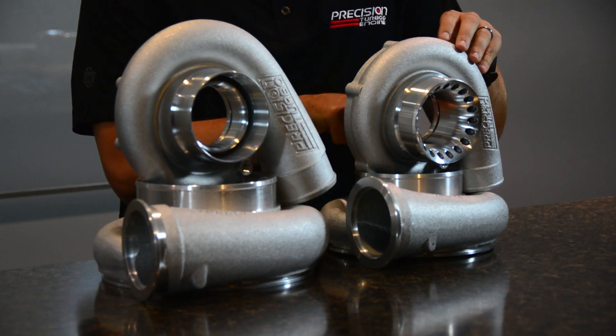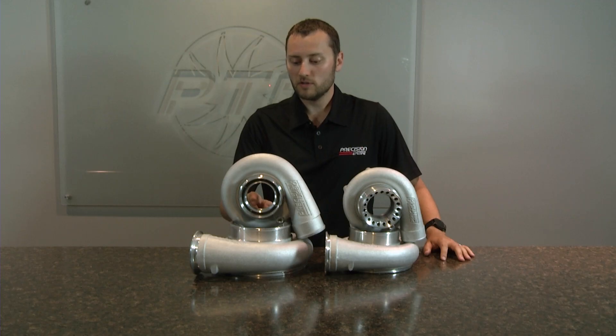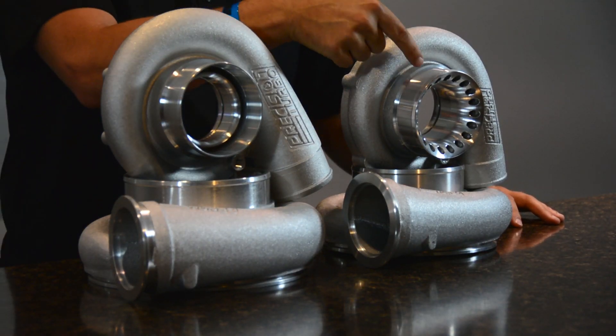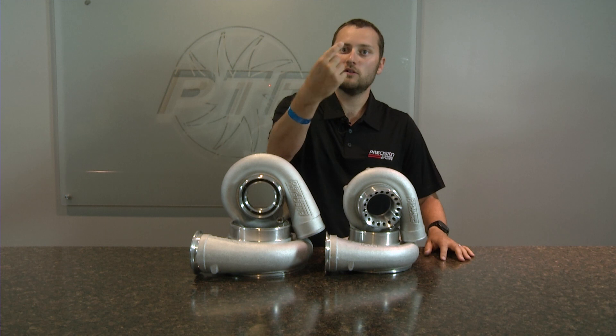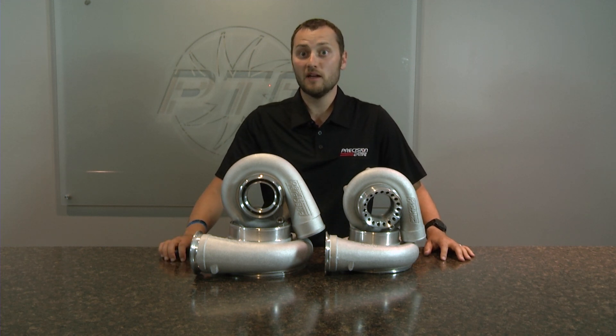How the map width enhancement works is: when the compressor wheel starts going into compressor wheel stall, choke, or surge, it takes that air and pushes it through the actual groove and then back out the slot — or in this case the bullet hole — and recirculates it back into the turbocharger, allowing the turbocharger to keep its shaft speed and continue to make boost pressure.